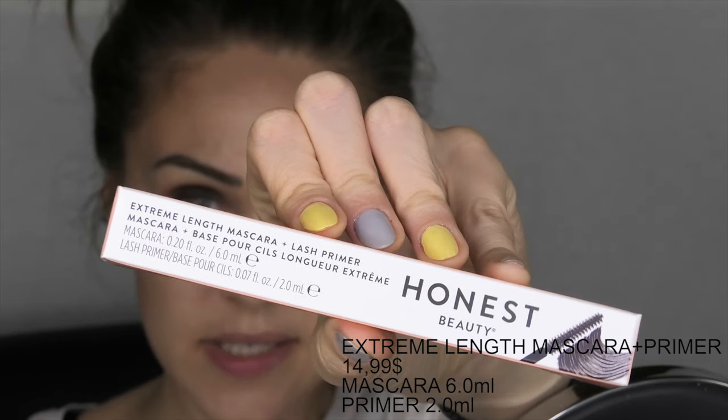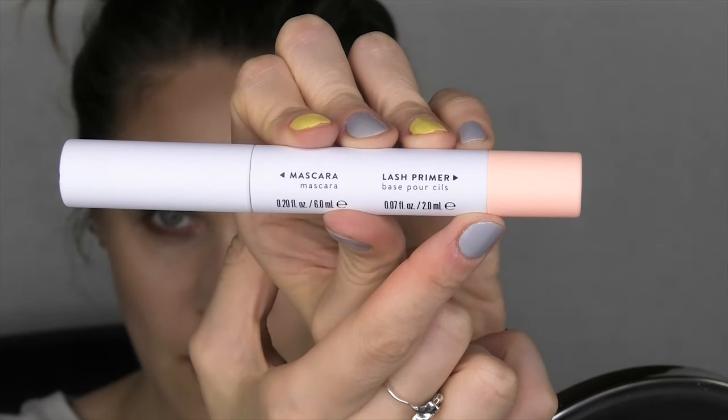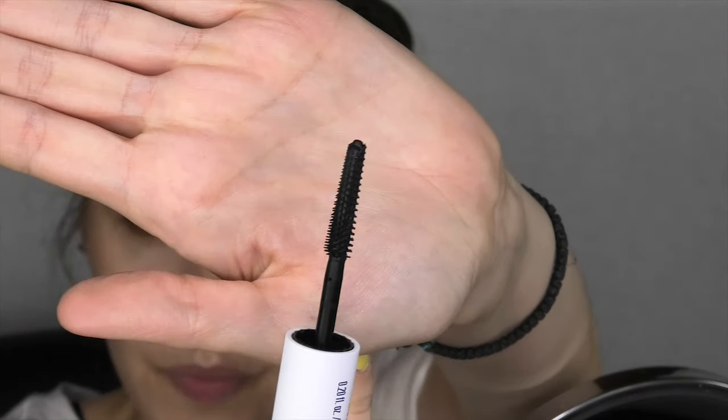Now for the mascara — it's a two-in-one product: one side has a primer and the other has the mascara. I'll use the primer first on my upper lashes, and on the lower lashes I'll use just the mascara by itself. Then I'll go in with the mascara — this is how the wand looks, it's a black mascara. It does make the lashes look pretty long, as you can see, though I hope it shows up on camera.